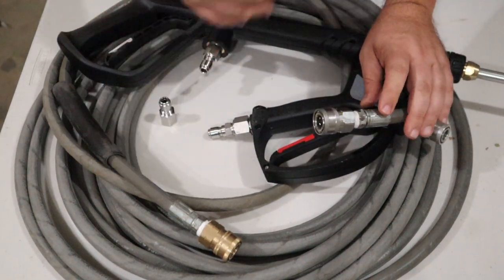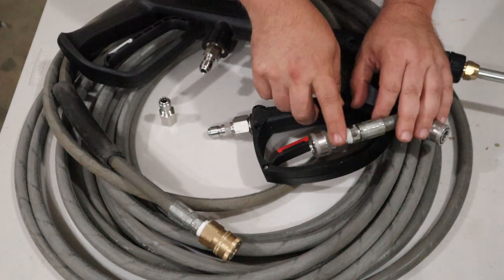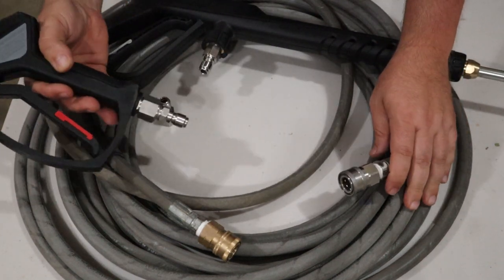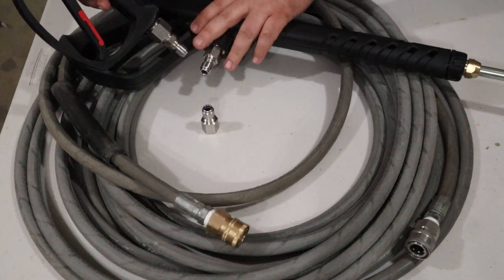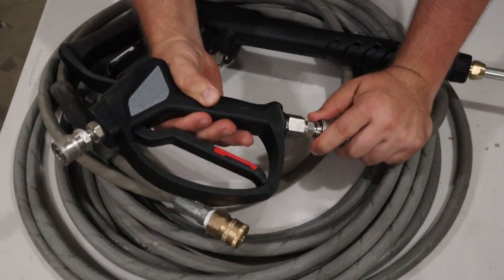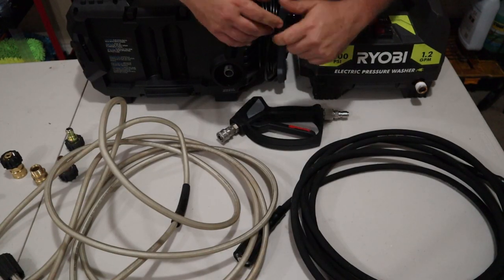You could go to a garage store and buy an expensive hose with all this already done, but if you're trying to budget and do this over time, you can convert your hose yourself. Once you have the hose hooked up to the pressure washer, male ends on your guns, and a female end to connect them — that is everything you need.